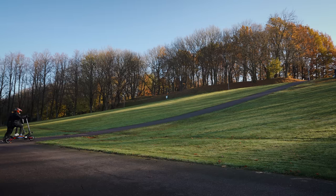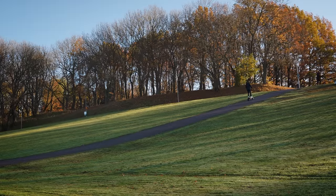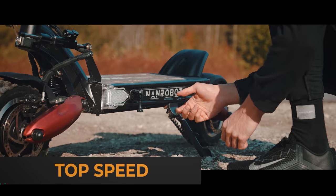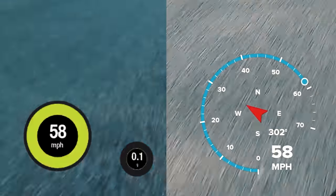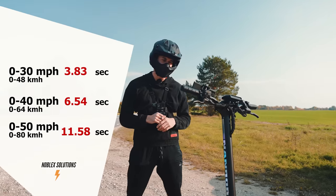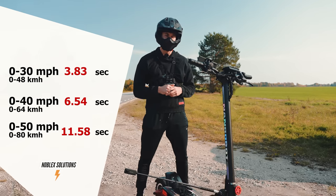And now let's do a comparison with the NANDROBOT D6+. And finally let's talk about the most exciting topic. We have already tested its top speed in our previous video and the result was pretty impressive — we got 58 miles per hour or 93 kilometers per hour. The acceleration is super fast too: we got it to 30 miles per hour in just 3.8 seconds, 6.5 seconds to 40 miles per hour, and 11 seconds to 50.